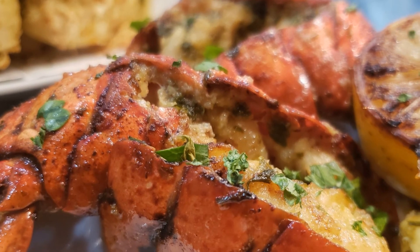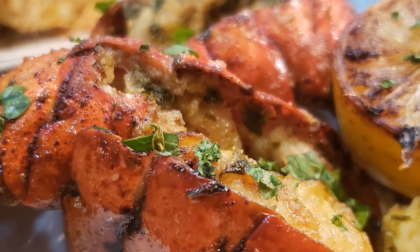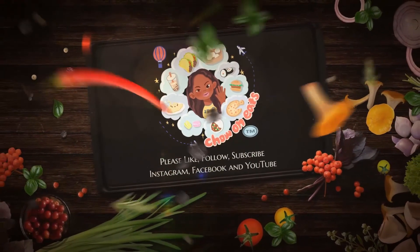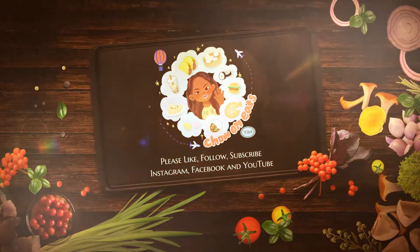I hope you enjoyed watching the video as much as I enjoyed sharing with you today. Please subscribe, like, and share and follow all things Chow On Eats. Thank you for watching.